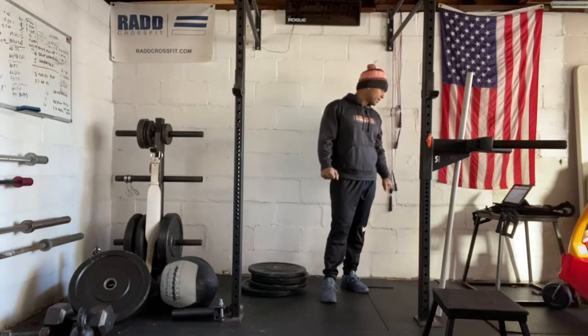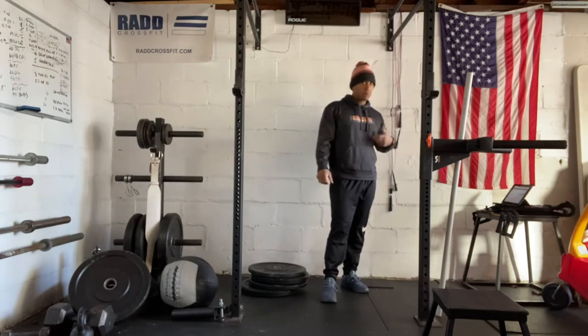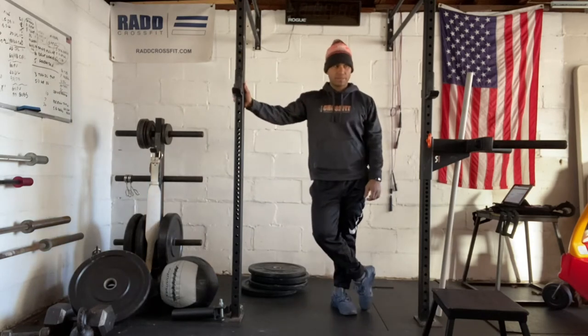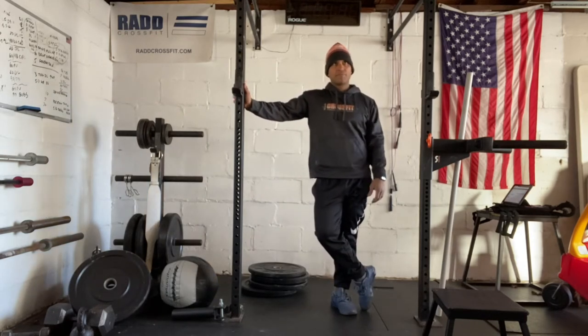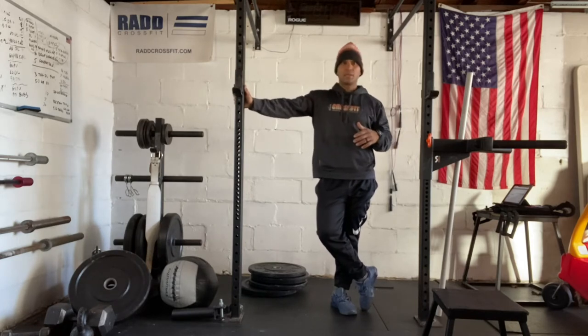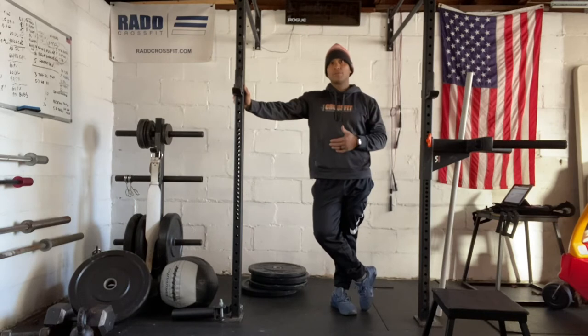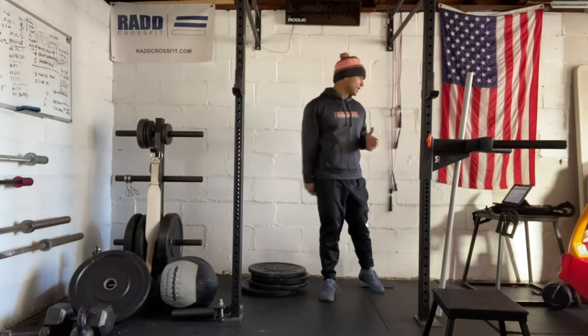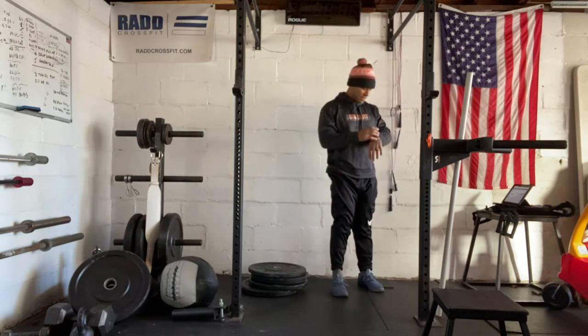Then we're going to go into kipping pull ups and then our workout version. We're going to practice a little bit of the pull up today and build up into something a little more aggressive. The chest-to-bar pull up is the goal today. But if you're working on your kipping pull ups, chin over the bar pull ups, or just your kipping swing, now's the time to practice before we get into our workout.